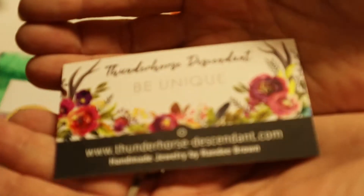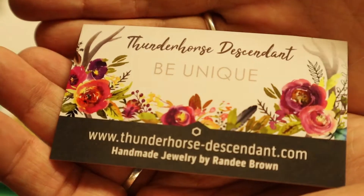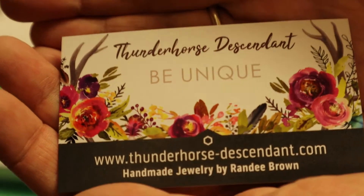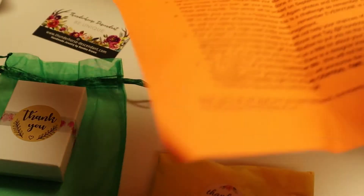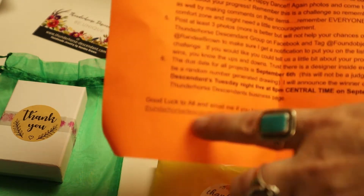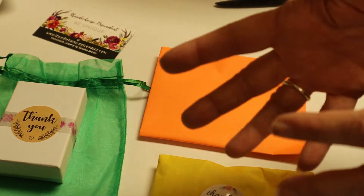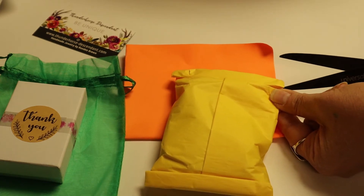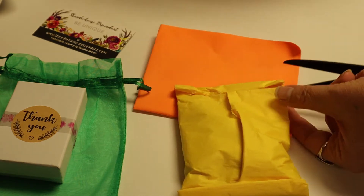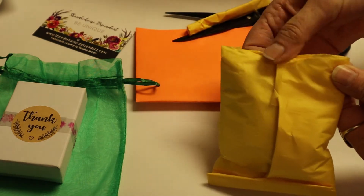Wrapping things — I just recently showed this in one of my videos I think. Thunderhorse — be unique — Randy Brown. You can see down there, Randy Brown. Just kind of hold it up here a little bit and give you time to read it. You can always pause it, take a screen grab and put that down. Submit it to the Facebook page for Randy's Thunder Horse Descendant, tag yourself and all this stuff.